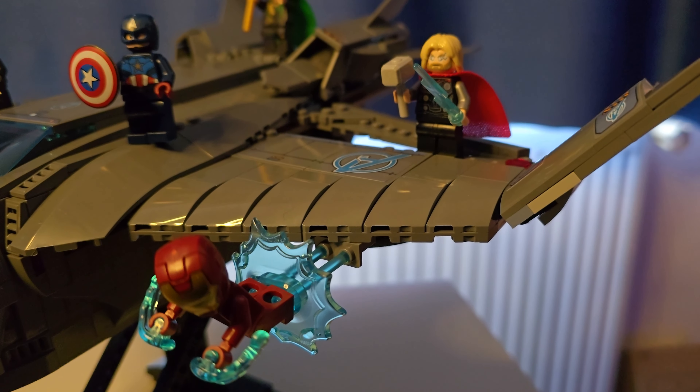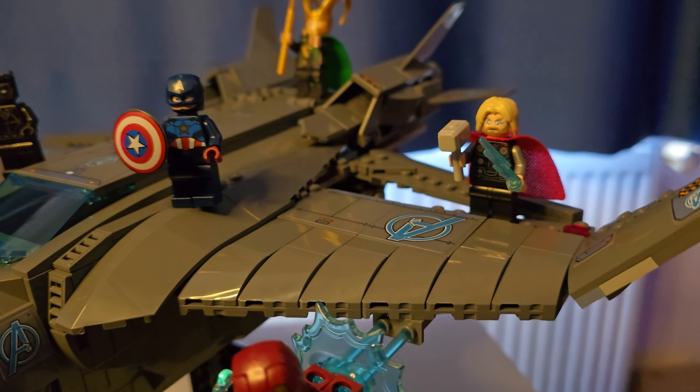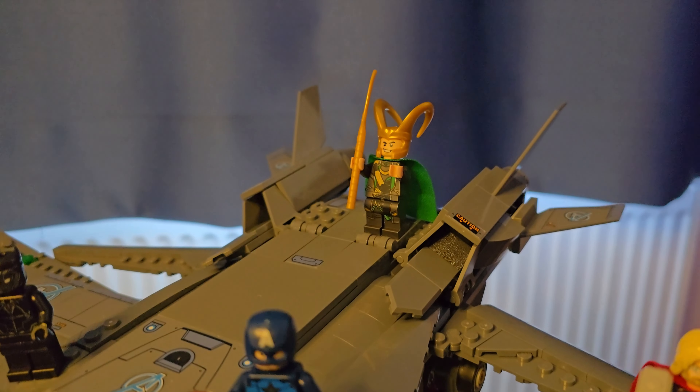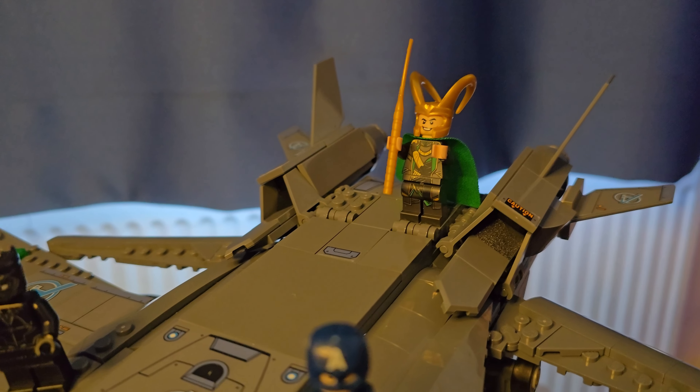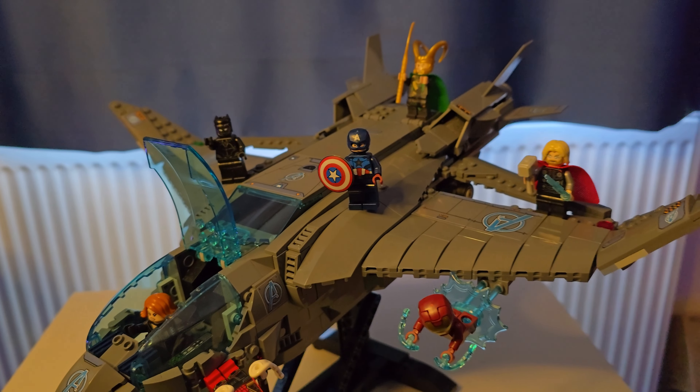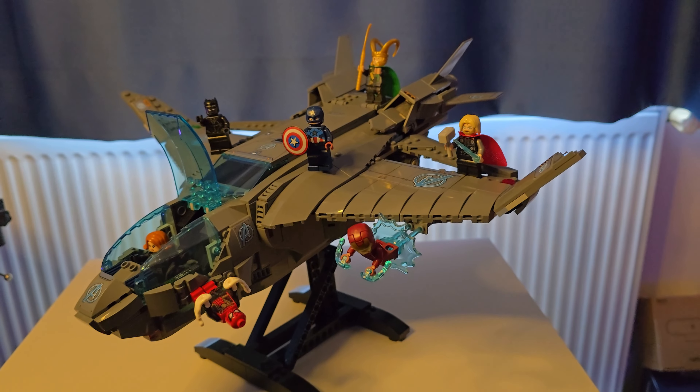Natasha yani Black Widow Quinjet'imizi kullanıyor. Arkasında Loki, sanki Quinjet'i büyülüyormuş gibi bir pozda duruyor. Iron Man de Quinjet'in yanında uçuyor. İşte Thor ve Captain America da var.